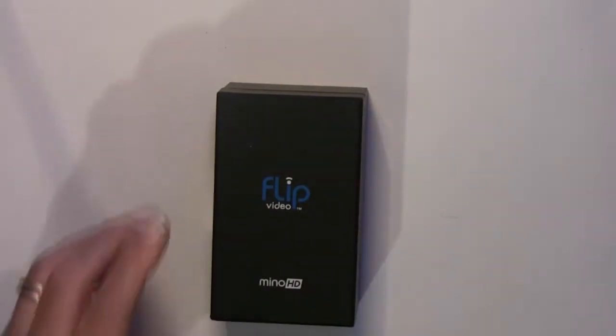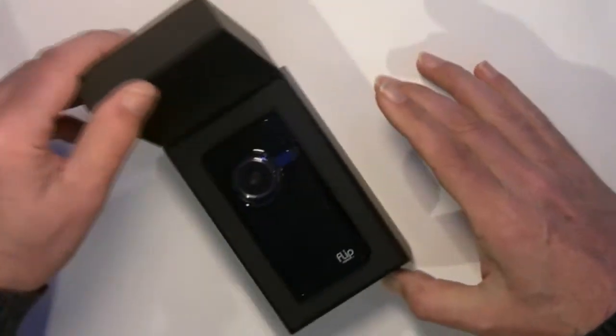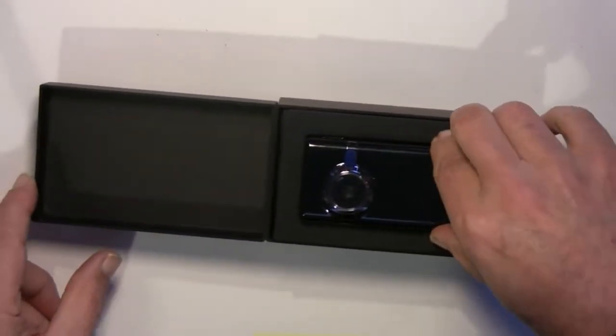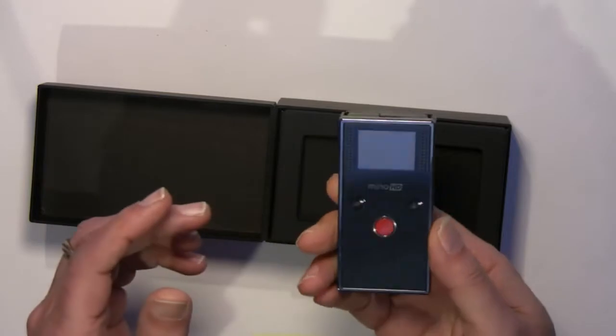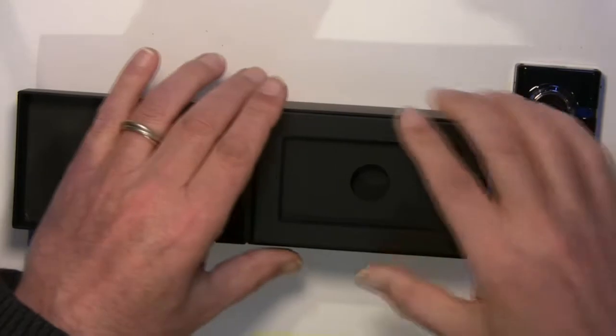It's also said to be the smallest HD camcorder, although there are several others available that are similar in size. The camera is very sleek looking, and you can get it in either black or white. The lens is all you see on the front, and the back has just an LCD screen and some simple controls which we'll review in a moment.